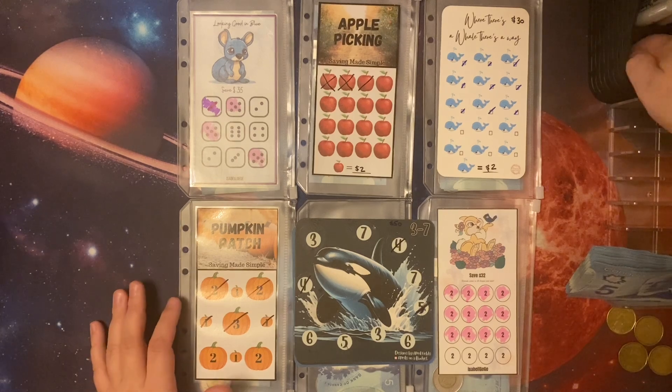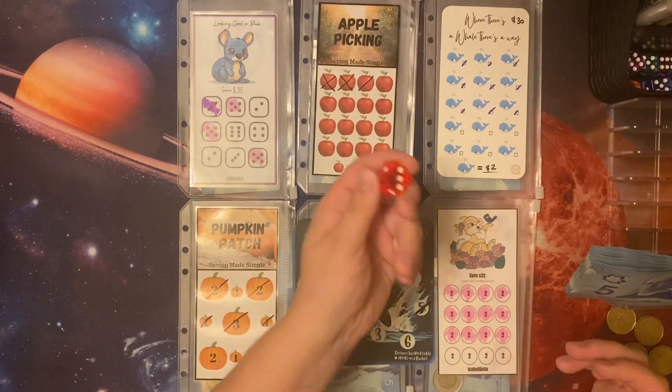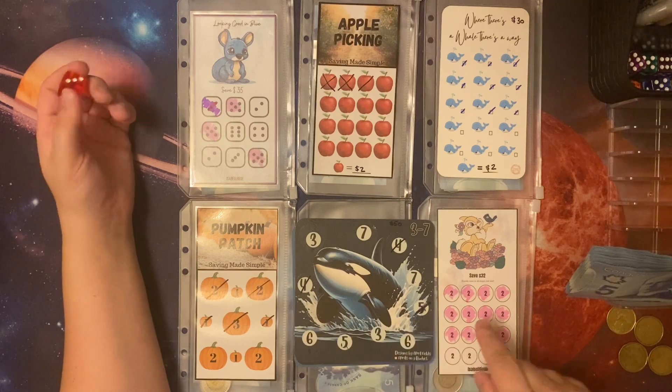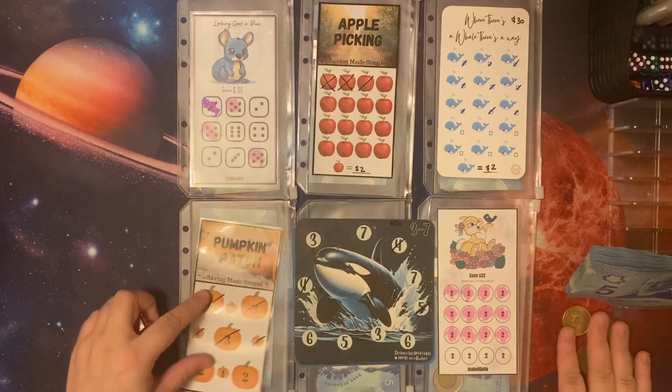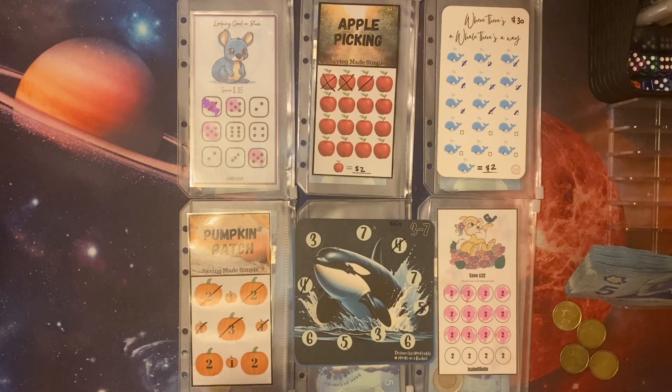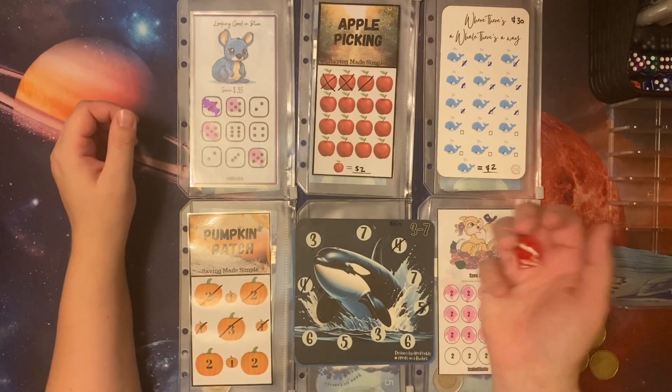We do have 69 to play with today. I'm going to use a dice and when I roll a one, two, three, four, five, or six, I'm going to put first a loonie until I'm out of loonies, and then I'm going to be playing with my five dollar bills. So let's get rolling.